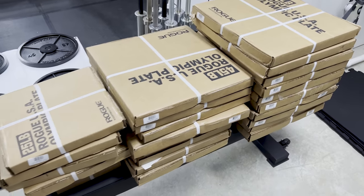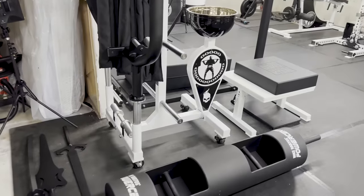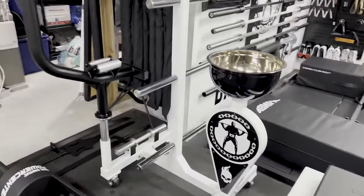They're e-coat, they're nice, they look really cool. And I got them to go on this new Ghost Strong plate tree that I have, which I think I've posted some pictures of but haven't actually showed you.